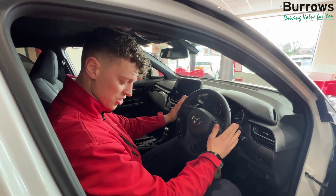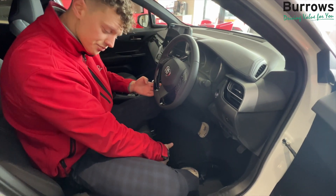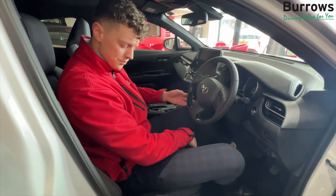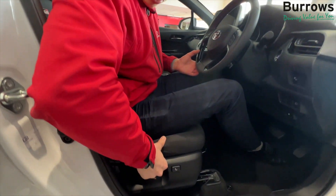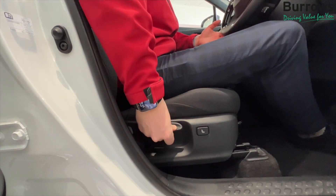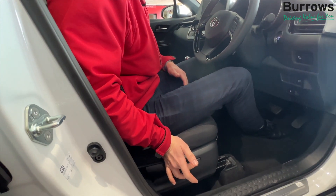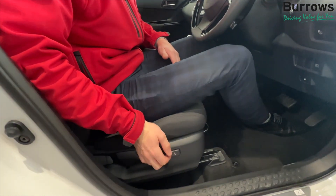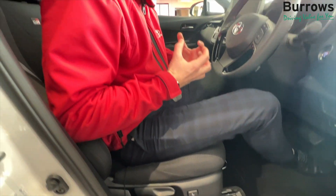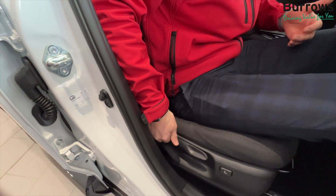Once your steering wheel's in position, you can then focus on your seat. So you've got the little lever under your seat. You pull that up and you can choose back or forward. Once that's in position, you've got a little ratchet here to pump the seat up or pump the seat down depending on how high you want the seat. You've got the lumbar support here.